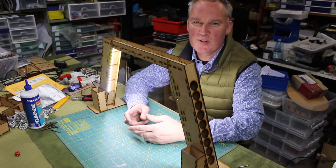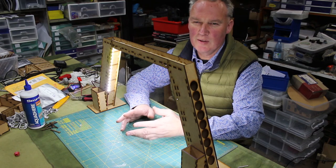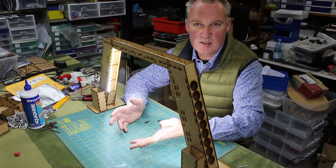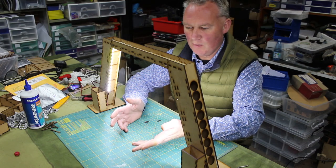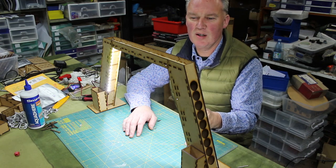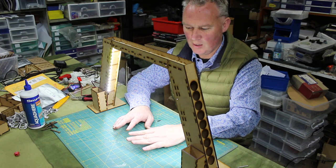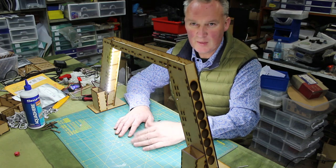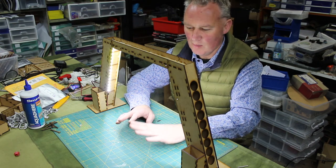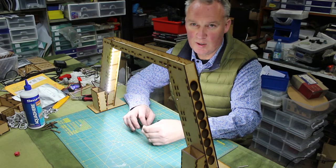G'day guys, it's Mike from Battlefield Accessories here with our latest product which we're naming the Halo. It's designed as a desk light for modeling and painting. Some of the features: it's got a 5050 LED strip on the inside which gives you a really bright light to work under. It's hard to see on the video because the camera compensates for the light conditions, but under here it's really detailed, really great for working under.